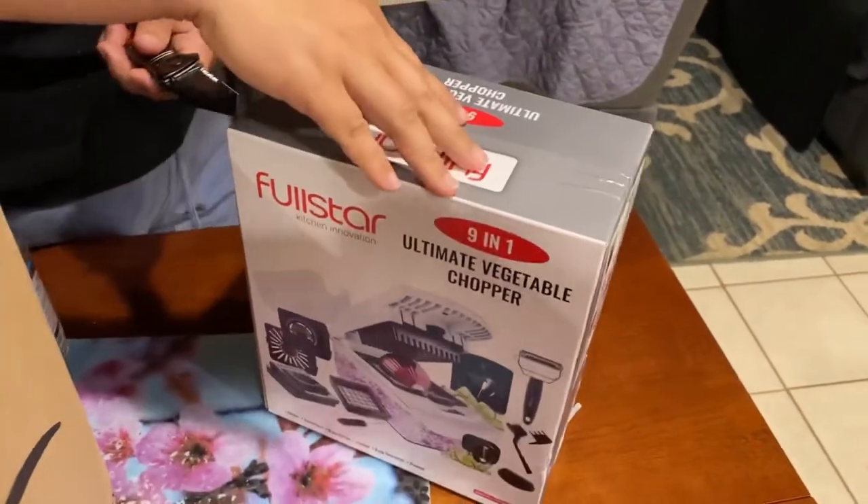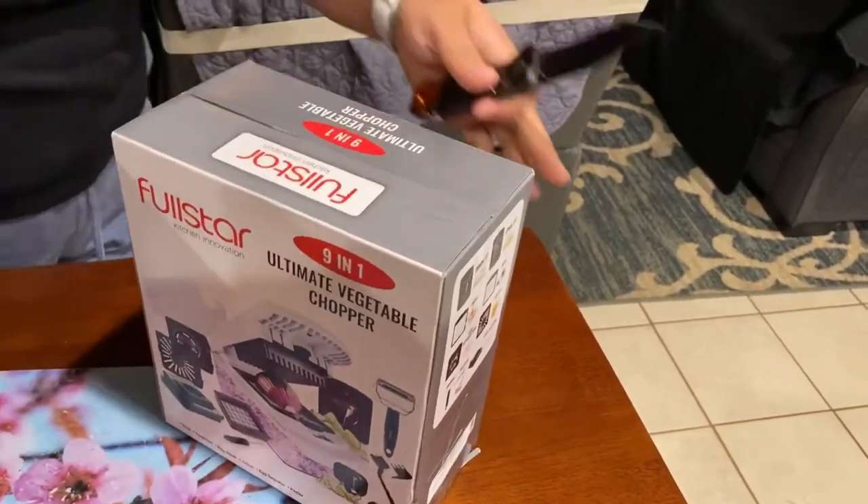We'll open it up, guys. Let's take a look inside.